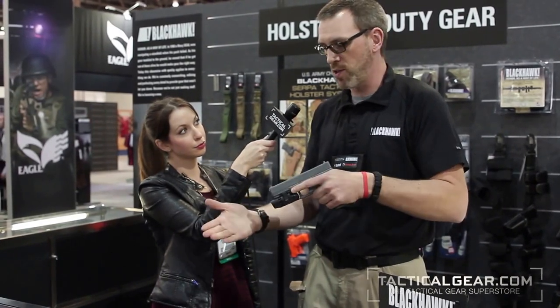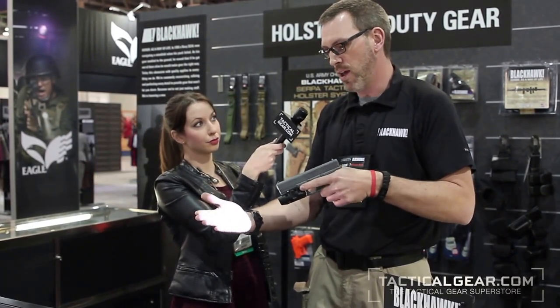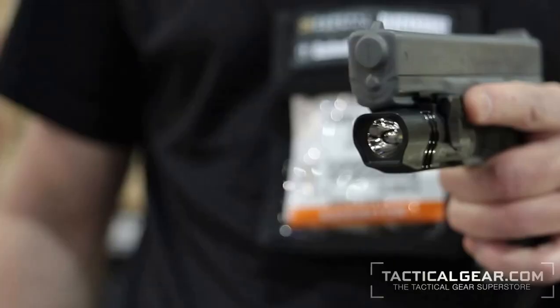The switch has a convention where you can change functions. You can press and hold for a momentary light, double tap for a constant on, and triple tap to go into a strobe mode. The light outputs 180 lumens with 120 minutes of run time.